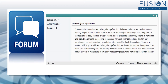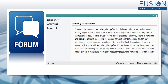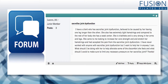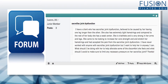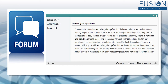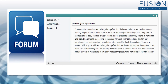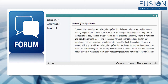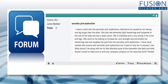Lauren wrote in on the forum. She asks: I have a client who has an SI dysfunction believed to be caused by her having one leg longer than the other. She also has extremely tight hamstrings and, compared to the rest of her body, she has a weak center. She is a triathlete and is very strong in her arms and her legs. She came to me looking to increase her core strength and stretch her hamstrings, and had accepted the pain from her SI dysfunction. I have never worked with anyone with SI dysfunction but I want to help her in any way I can. What should I be doing with her to help alleviate some of this discomfort?